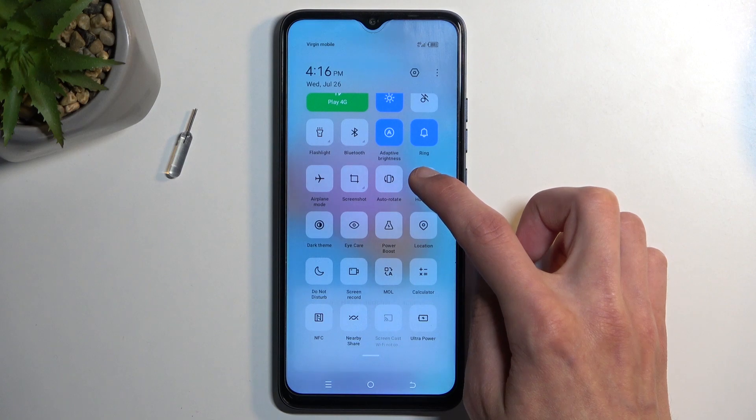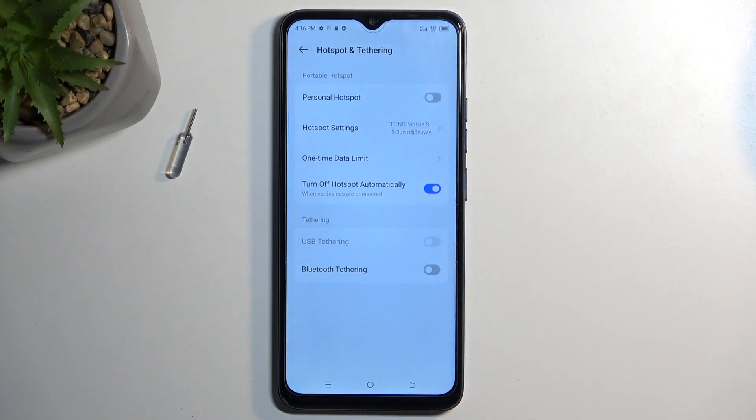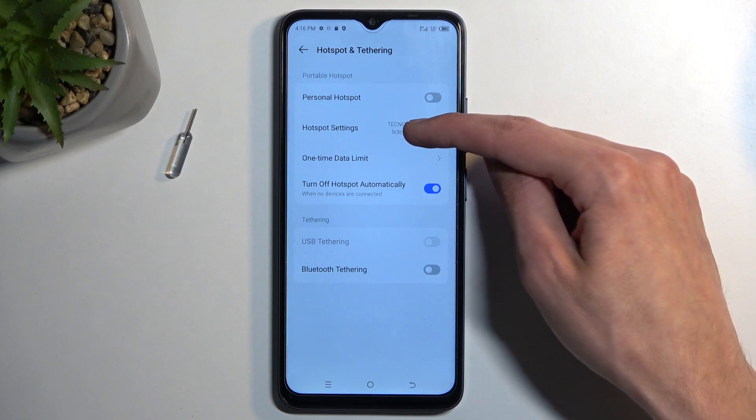Once you see it, the first time around I recommend holding it. This will quickly take you to the settings, where you can click on hotspot settings.